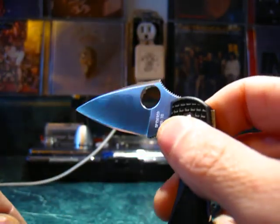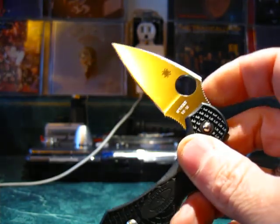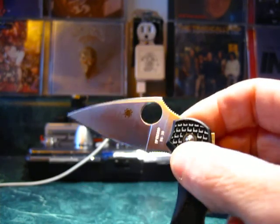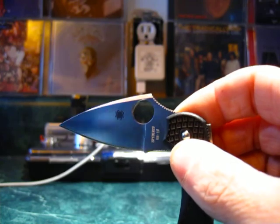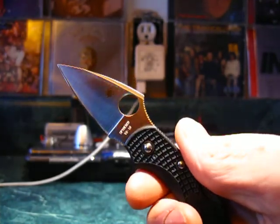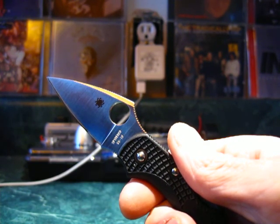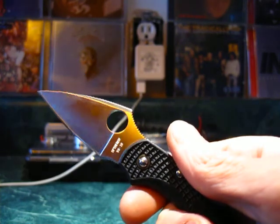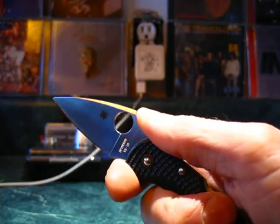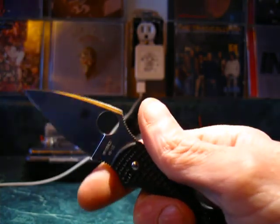VG10 is a Japanese steel — you can only get it in Japan, as Japan doesn't export it. It's kind of their own personal treasure. VG stands for something like 'very good' or 'gold steel' — it's a premium blade steel. I believe it was designed specifically for the cutlery industry and also for horticulture — gardening and cutting applications. So it was intended to be a blade steel, a cutter steel.